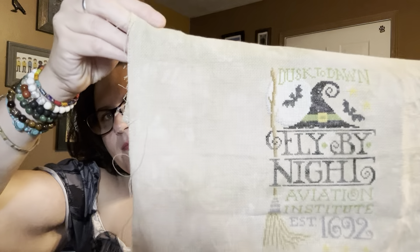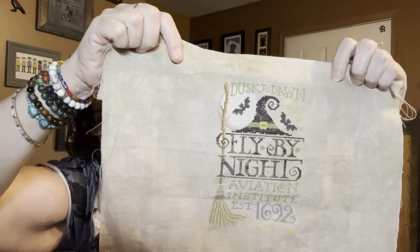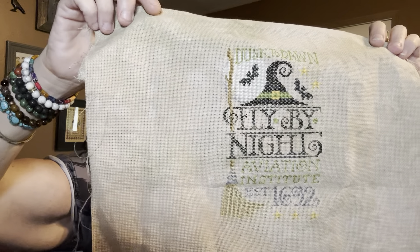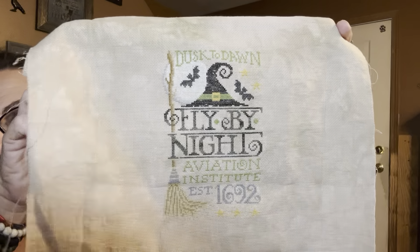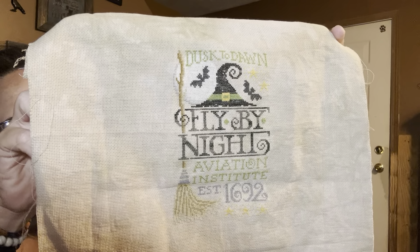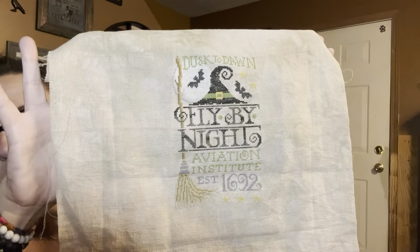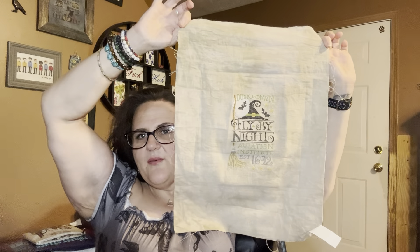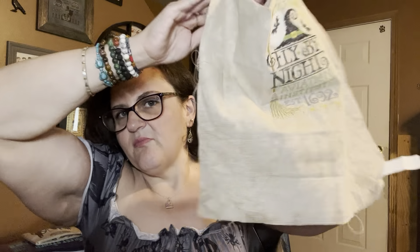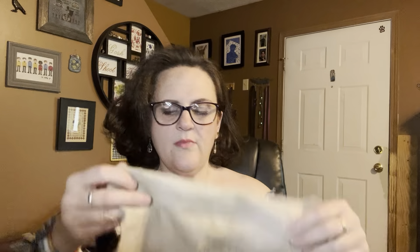I finished Flying Lesson from Silver Creek Samplers. It's on 18-count Aida in Hazelwood by Fibrino Whim, stitched 1 over 1. I love how it turned out. I used the called-for DMC except the hat is Starlight Stitchery Raven and Fly by Night is Vildani aged black. I didn't like the Vildani — it's just too thin for me — so I've passed it along. I started right in the middle of the fabric, but once I cut it out I'll have plenty on top and bottom, at least two on each side.